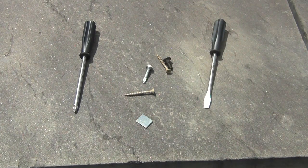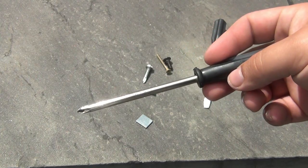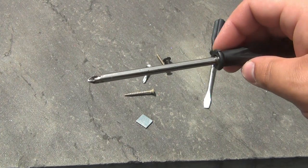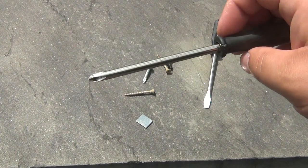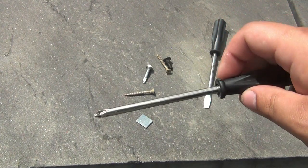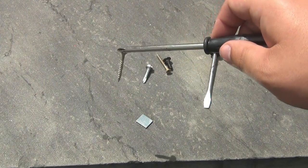Yesterday I was using this cheap dollar store screwdriver — not even sure where I got this set — but I needed to use it real quick and I was having a hard time getting the screw in, so I just magnetized it. All you have to do is rub a magnet across your screwdriver so it sticks to the screws, making it easier to screw things in on weird angles.